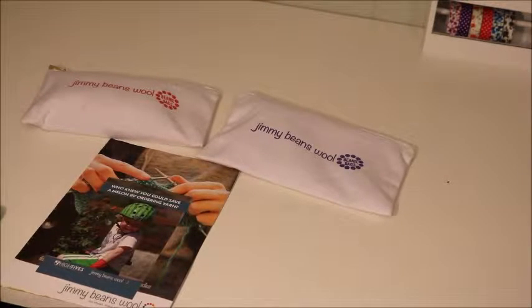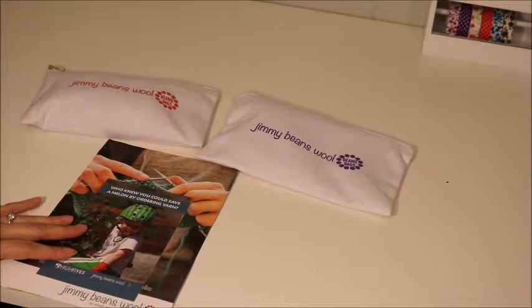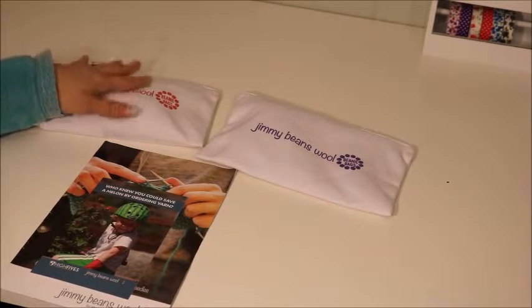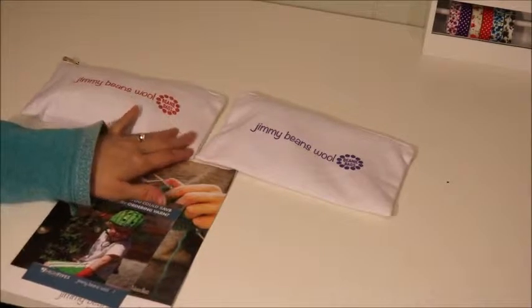Hey guys, it's Angie. So I have a Jimmy Beans Wool beanie bag opening. I just signed up for the subscription the first week of January so I won't get February's, but this is the bag for November and December. They said they had some extras so I went ahead and bought those.